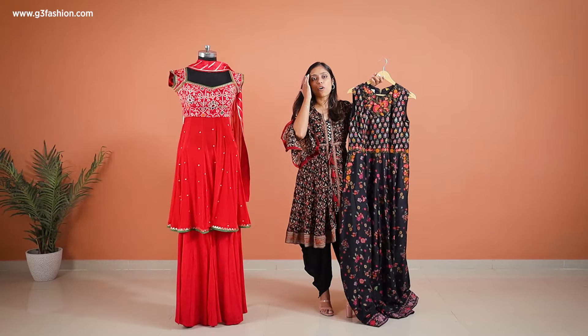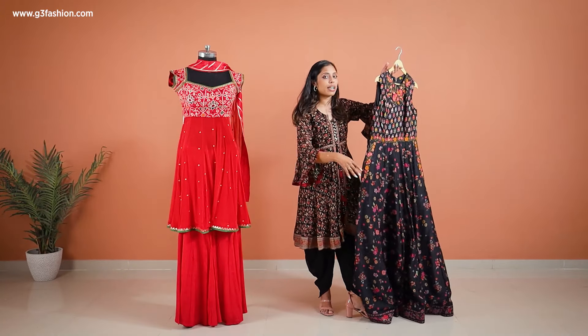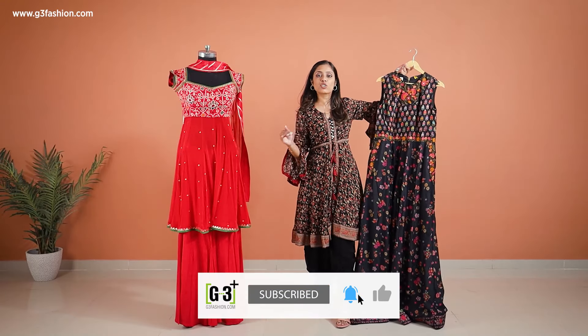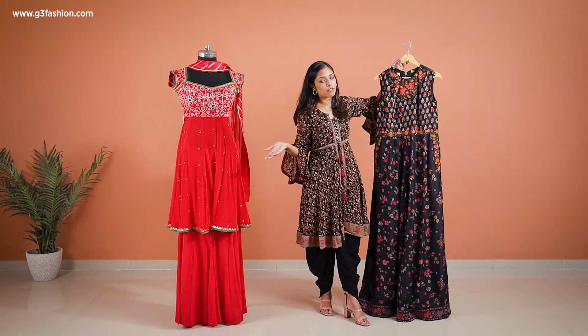This is a very comfortable kind of Indo-Western design. Plus, blacks are also in for the season and you can definitely try blacks for festivals like Raksha Bandhan as well.